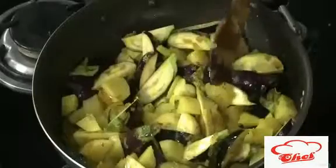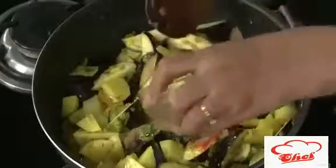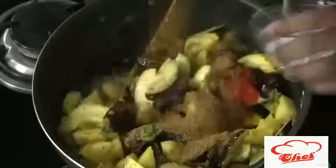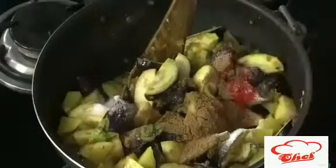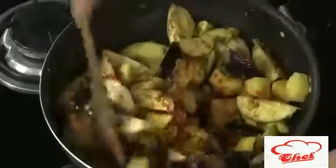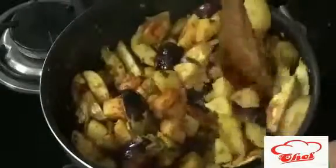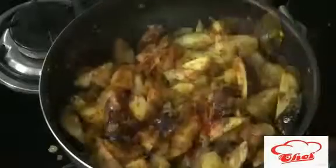Now we are going to add the spices — chili powder, cumin powder, coriander powder, and some salt (we already added a little earlier). We'll cover this with a lid and cook until it's about 60% done before adding tomatoes. If you add tomatoes now, the brinjal will cook but the potatoes won't, because tomatoes cook very fast.